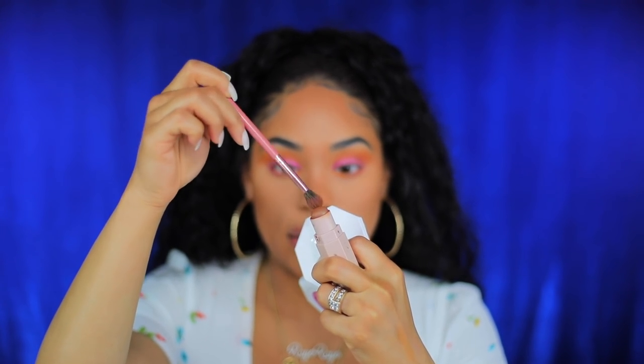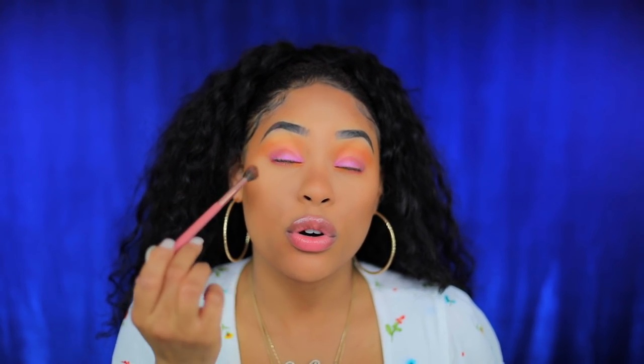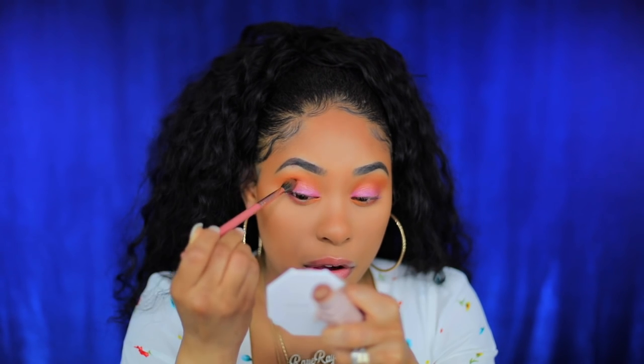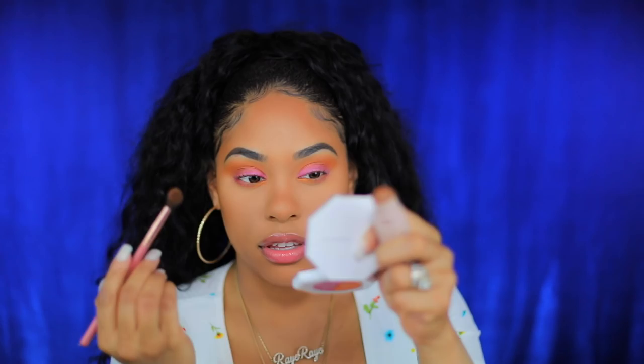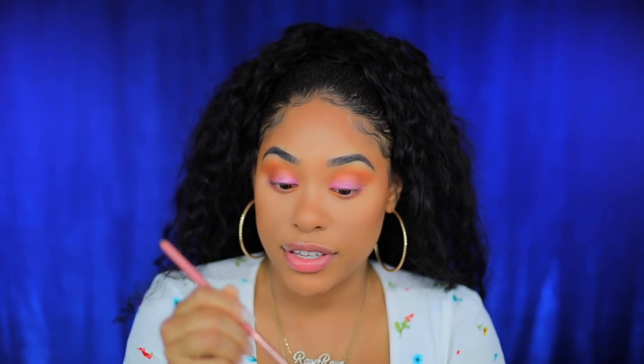I'm gonna use the truffle matchstick Fenty Beauty matchstick. I'm taking my brush and putting just a little bit on the outer corner to create some depth and make that orange a little deeper. I like the outer corner to be a little deeper than the rest. But honestly, you could just leave it how it was before if you wanted to.